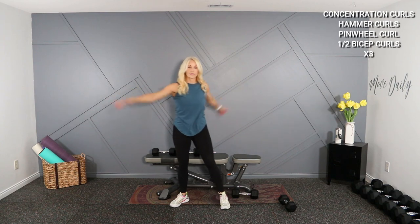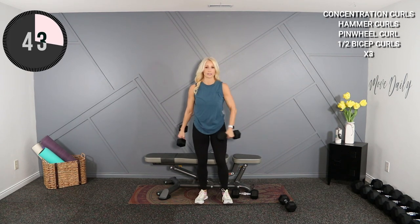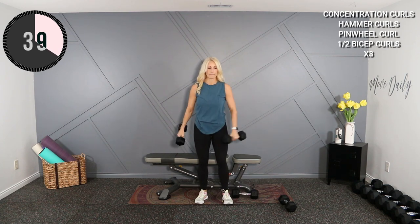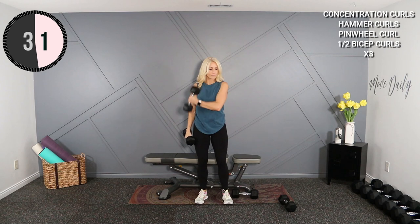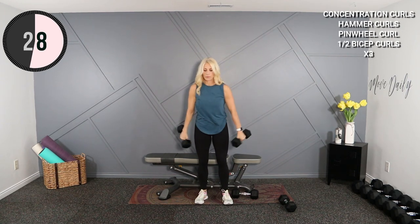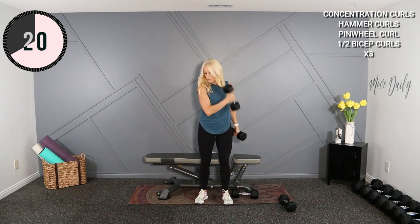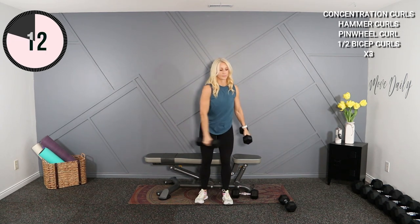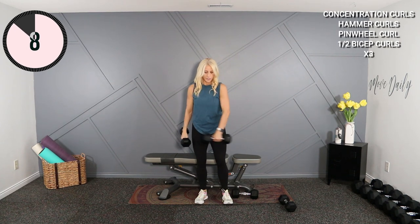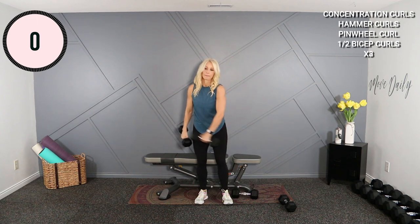Rest for a second — pinwheel coming up. Swing it out. I'm going to stick with the 12s here — feels fine, feels good. Cross up — again, put your mind in the bicep, flex at the top, squeeze right there.